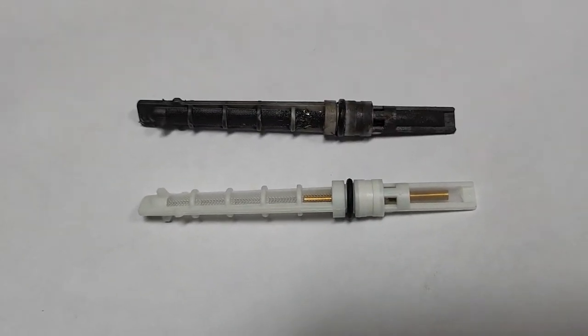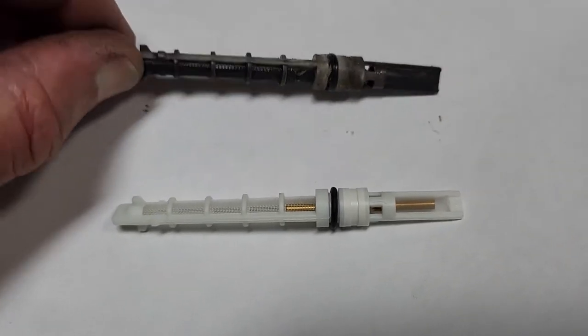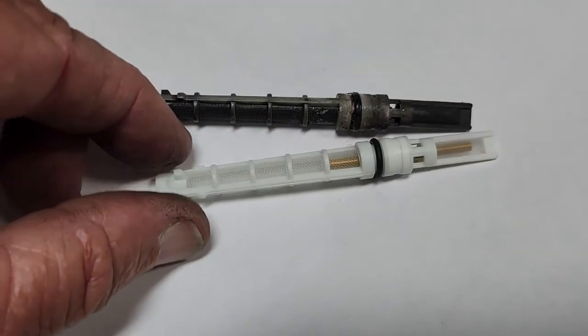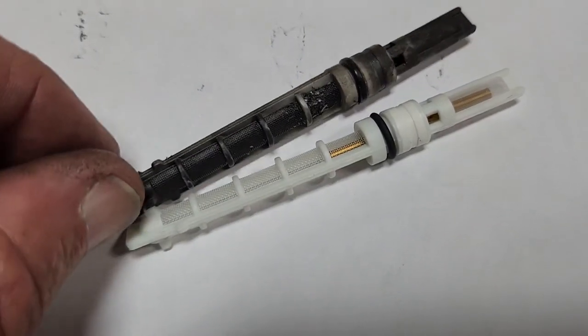I am glad I replaced this - I didn't know anything about this thing. Frank told me about it and I thought he was lying to me. So I checked it, got to looking at them and checking them online, and sure enough, look at that thing - it is nasty.